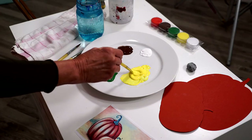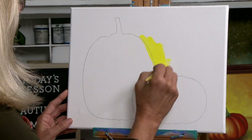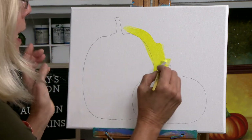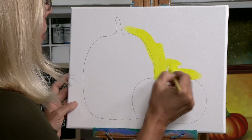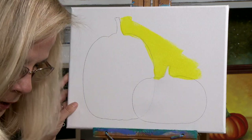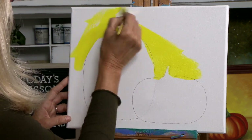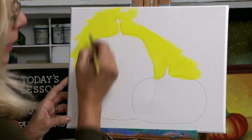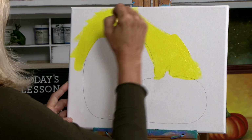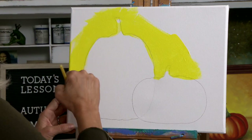We're going to start with yellow. I'm just going to apply the yellow all around the pumpkins. As you can see, as I'm painting the lead shows right through because yellow is very, very transparent. Just go ahead and apply that on — put it on a little bit thick so it stays wet for a while. Keep going all the way around the pumpkin.